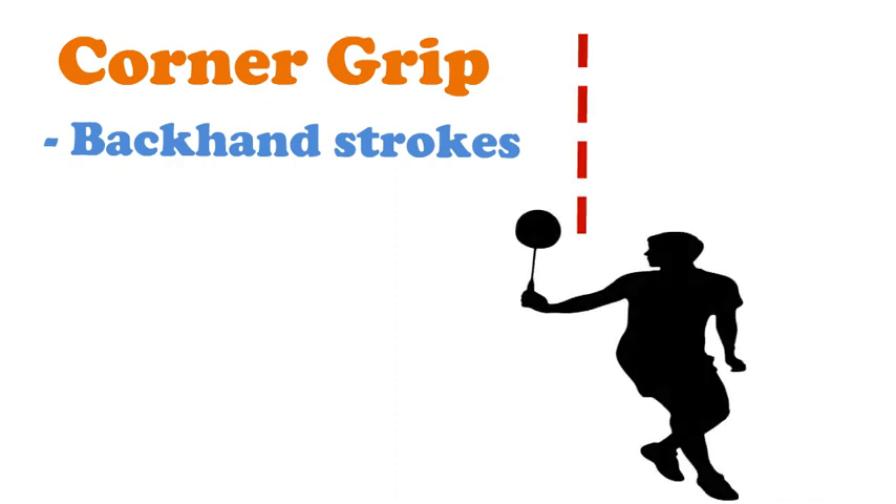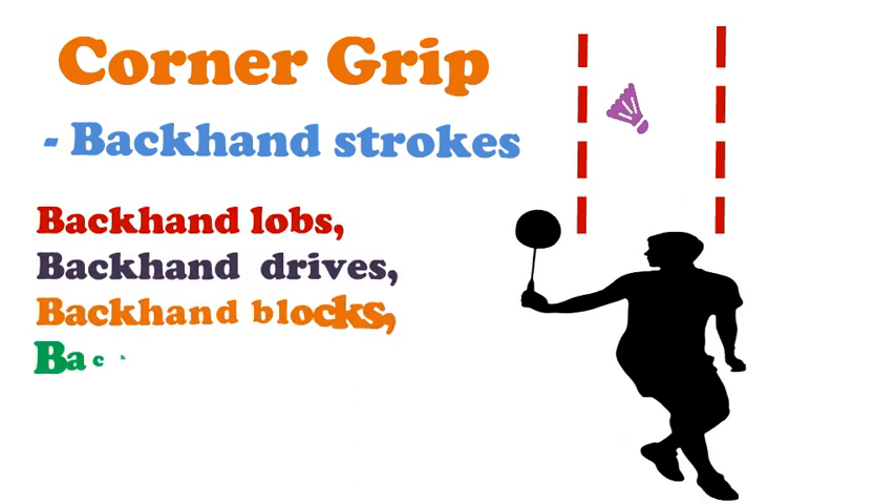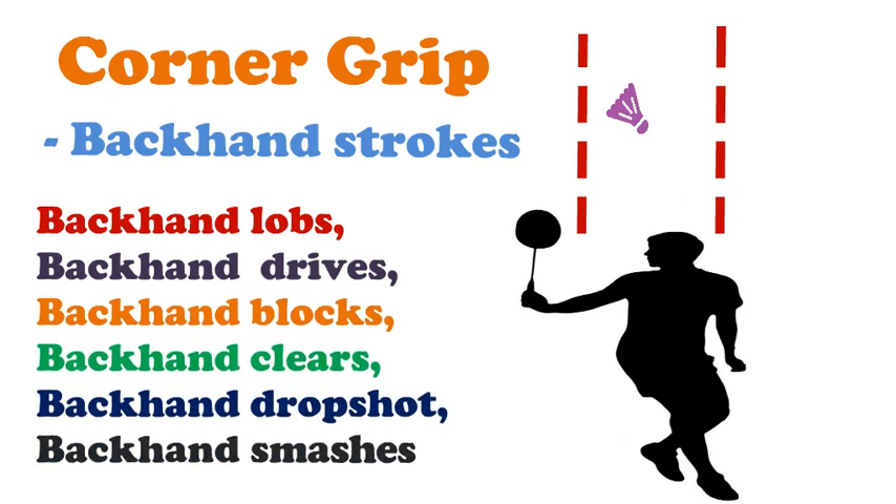Next is the corner grip. The corner grip is an alternative used for backhand strokes when the shuttle is level with or slightly behind the player. These strokes include backhand drives and blocks when the shuttle is at the side of the body, backhand clears, backhand drop shots, and backhand smashes.